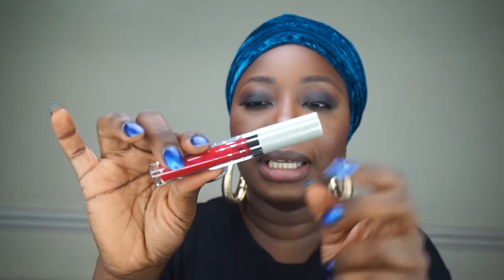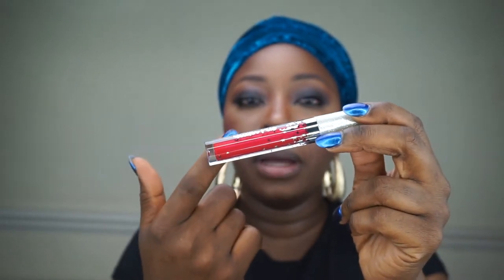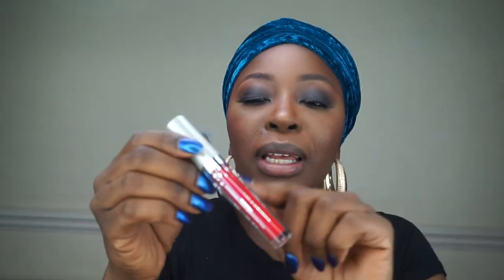Once I get it out of the box, this is what it looks like — this is the color Hollywood. I actually really love the tube it comes in. I love the sparkly glitter top on the lid. You can see the color of the lipstick through the actual tube — it's a see-through tube — and then you've got little sparkly stars drawn on it.